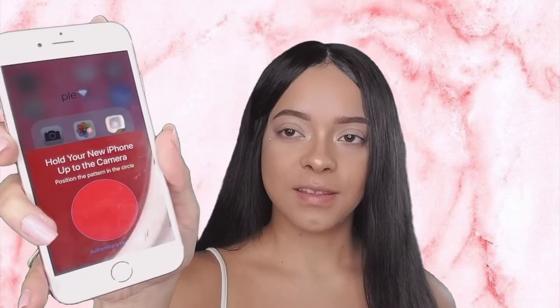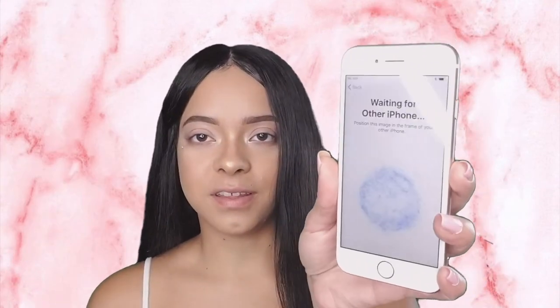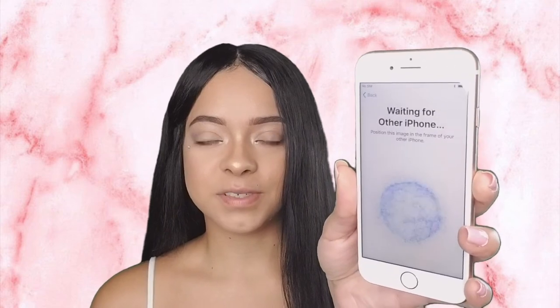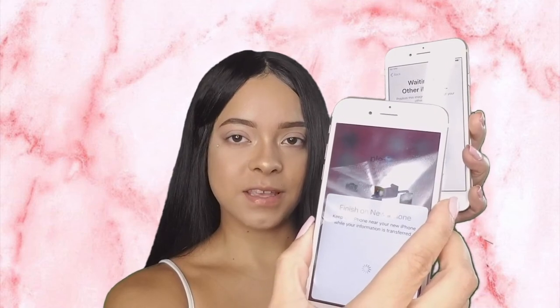I'm going to press continue on this phone. It says: hold your new iPhone up to the camera to set up your phone just by connecting — and this is what it looks like on the other phone. So I'm just going to hold my phone up to this, and now it's syncing.